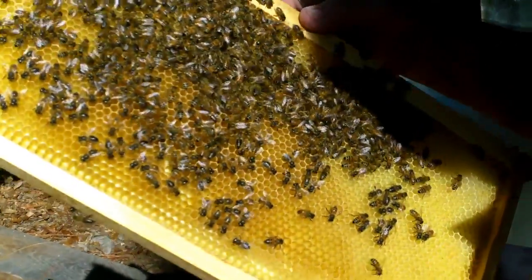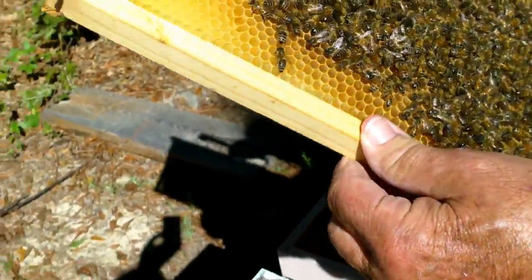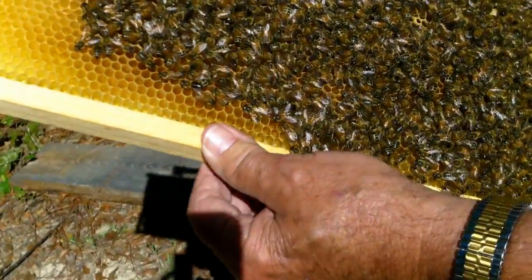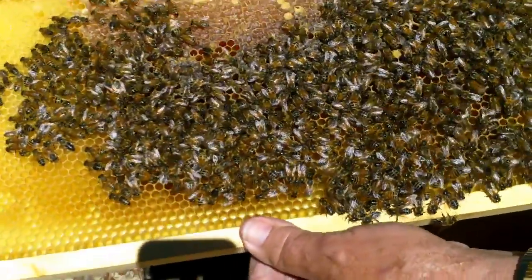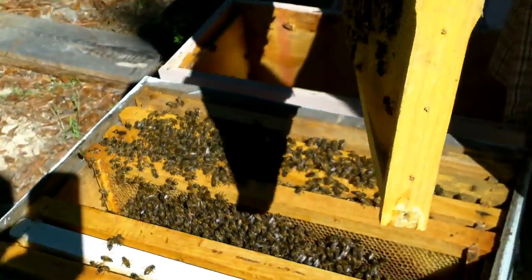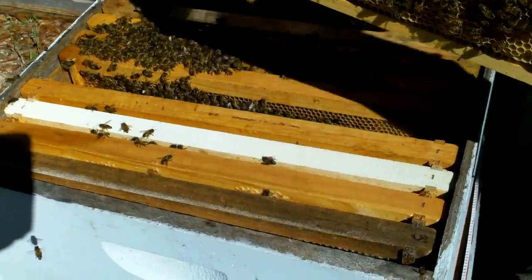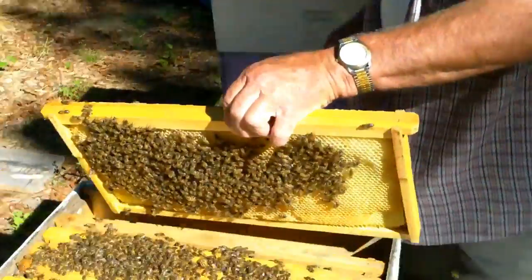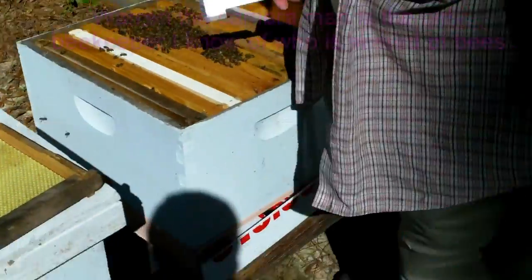Nice frame of bees, still no sign of any eggs — of course it is early. Just unhooked the trap out just about an hour ago, but a beautiful bunch of bees. One of the enjoyable things about doing a trap out is when you see it completed and it's good.